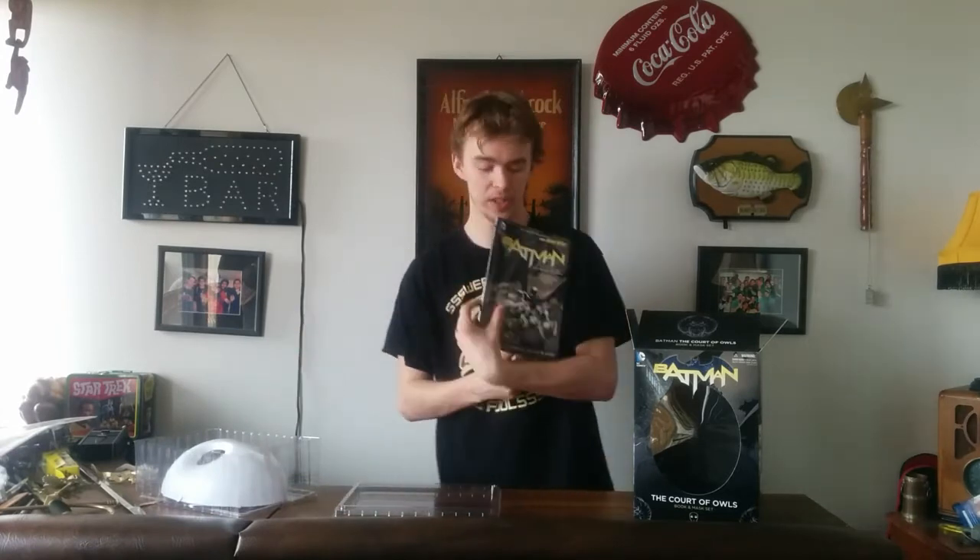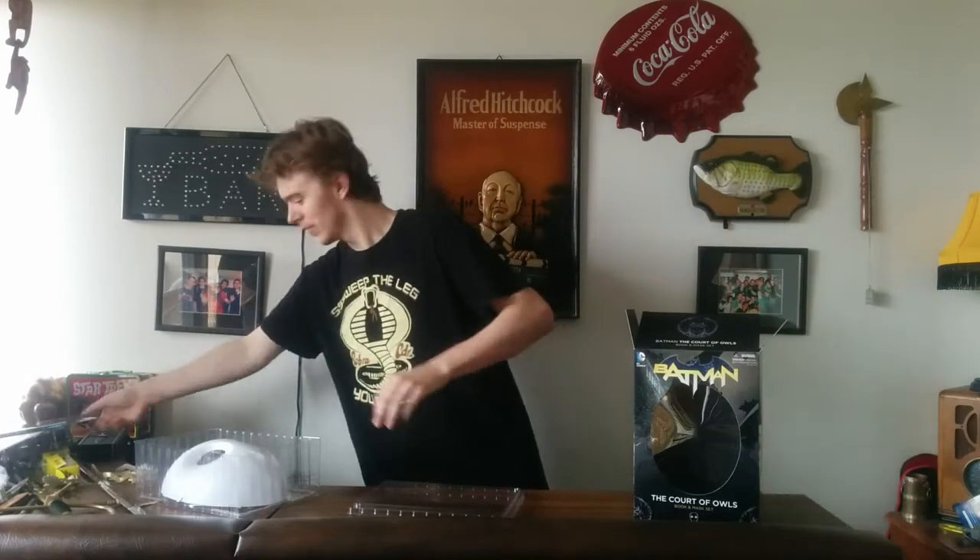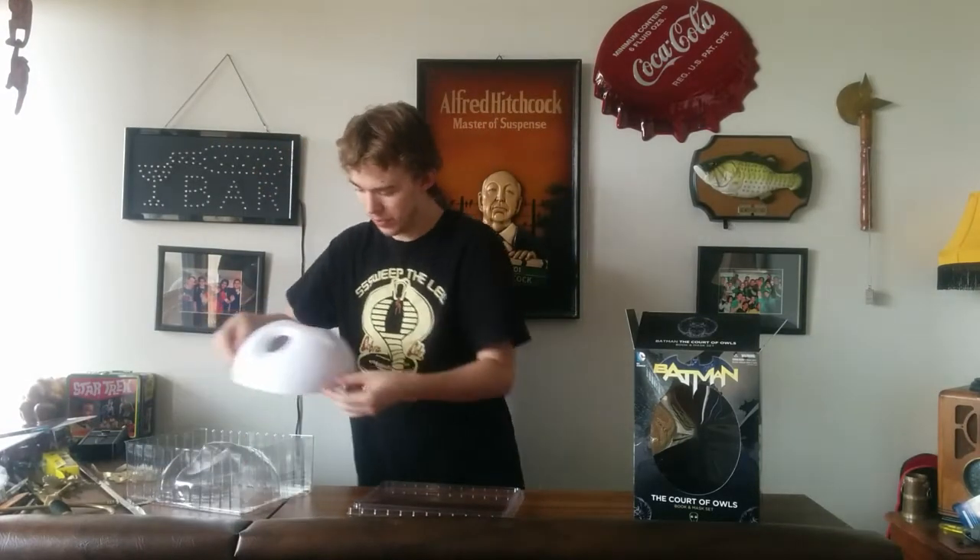The graphic novel that comes with this is Volume 1 of Batman and the Court of Owls — the Zack Snyder run. If you haven't read this graphic novel, I highly recommend it. No spoilers beyond that. But the actual mask itself — very cool.